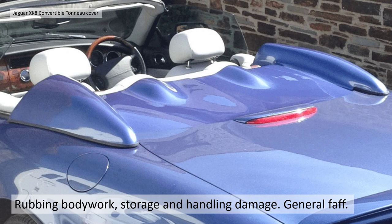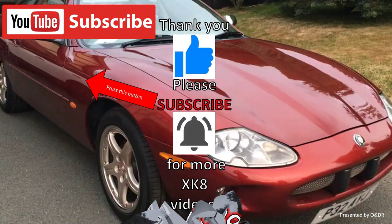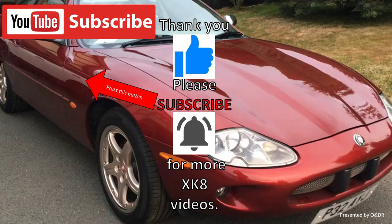That's the information we found from the internet and various references, but if you've got information on hard tonneau covers, rollover hoops, or practical experience using your own, we'd really like you to get in touch and send any information to oandr@gmail.com. Thank you for watching — please like, comment, share and subscribe for more XK videos.